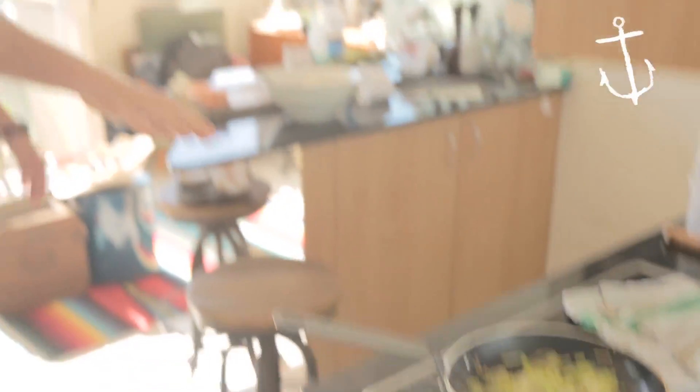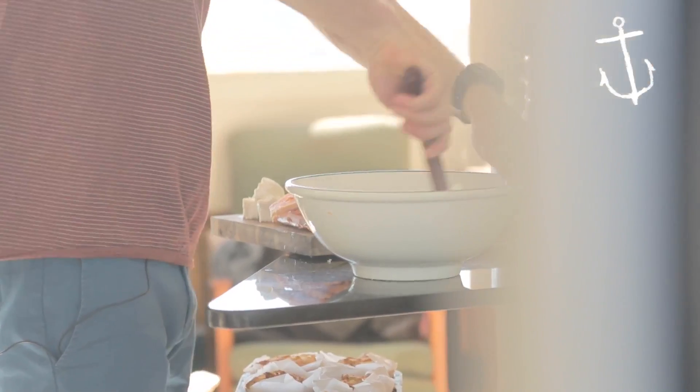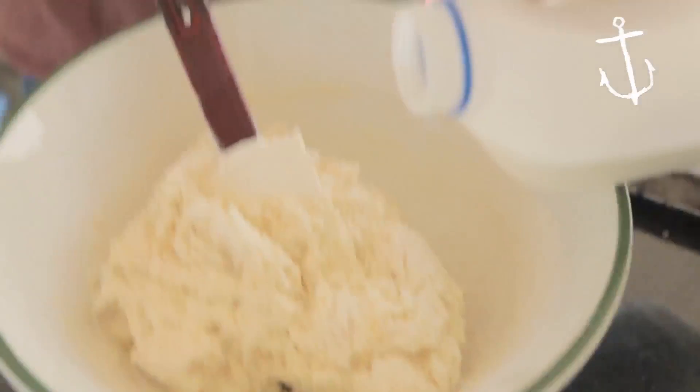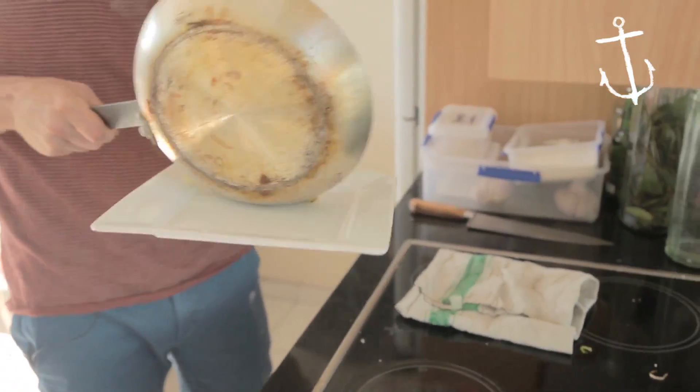So that's sweating down nicely — just be careful not to burn it. You want it to sort of collapse and be nice and tender. That needs about two more minutes, so we're just going to mix this up. Just a tablespoon or so of a little bit of extra milk. That's looking perfect, so we're just going to turn it out onto a plate and pop that in the fridge to cool down before we put it in the muffin mix.